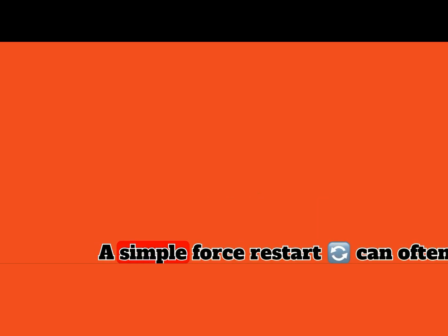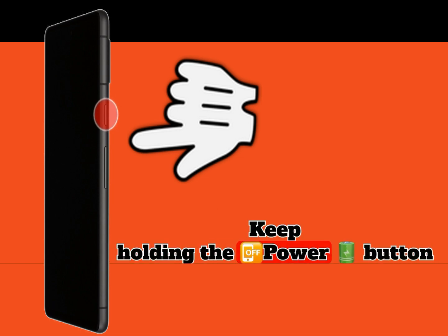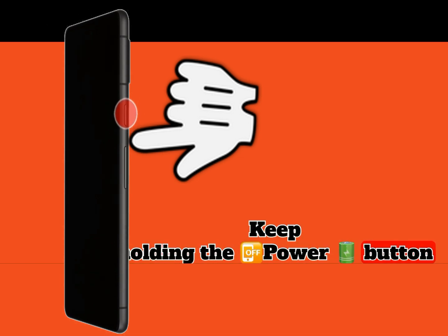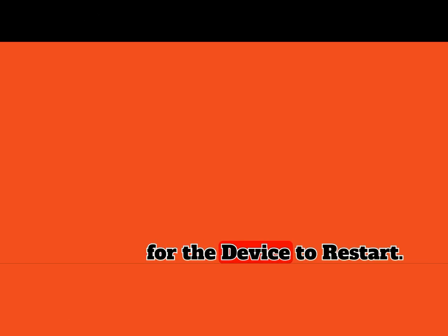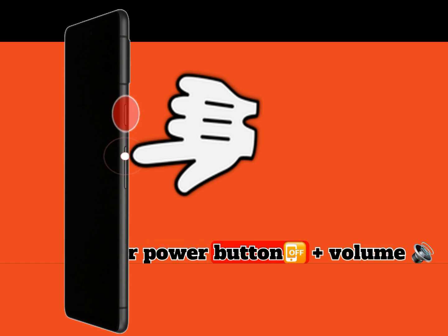Force restart your device. A simple force restart can often resolve temporary software glitches that may be affecting touch responsiveness. Keep holding the power button for about 10 to 15 seconds. Wait for the device to restart. Or use the power button plus the volume up button.